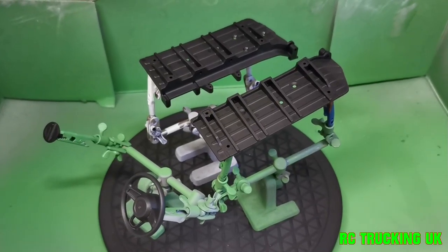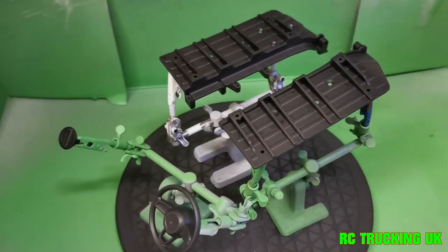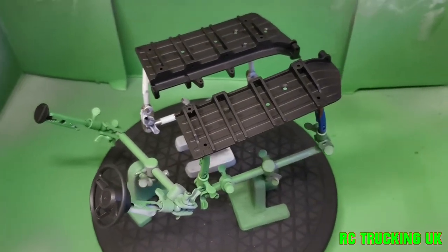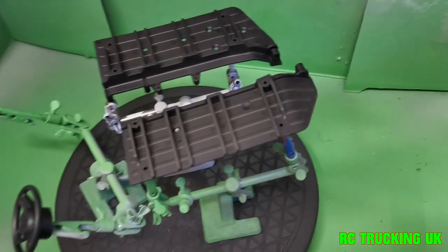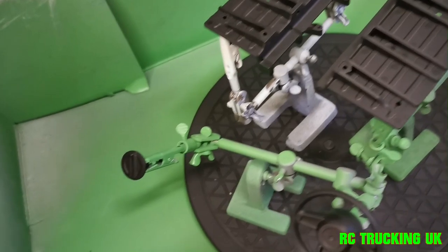So these are the next Jeep parts in for primer. Just getting these done between other painting jobs and stuff. So as you can see, there's the sliders, steering wheel, and the fuel cap.